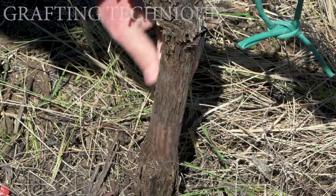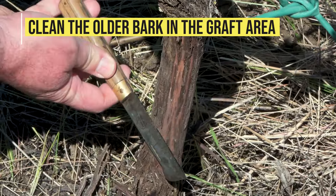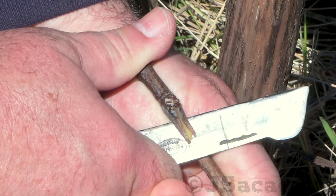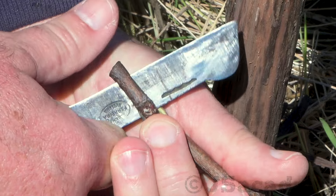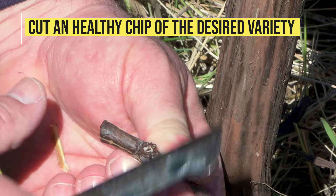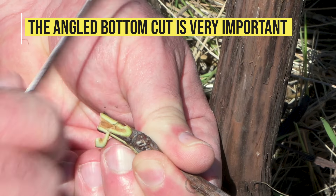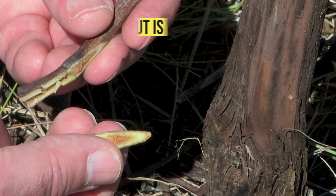Start by removing the old bark near the base of the grape vine you are going to graft. Graft below any developing buds, which should be removed to avoid competition. Choose a healthy chip and remove it using the usual technique. The bottom angle cut opens the bark when the chip is inserted and ensures a good cambium contact point.